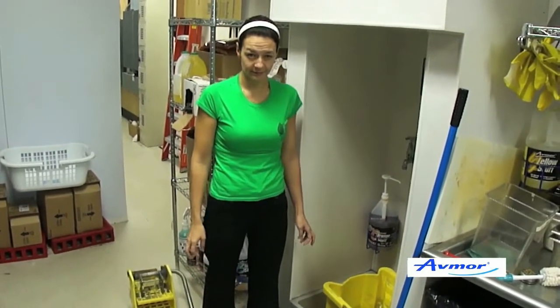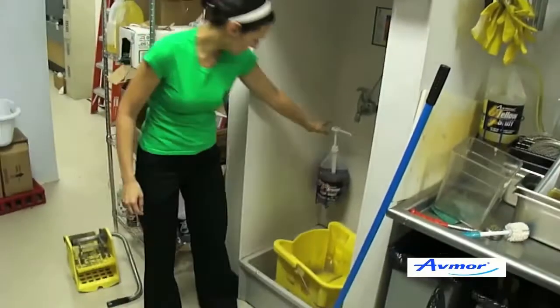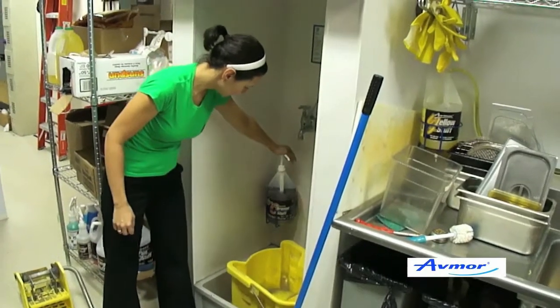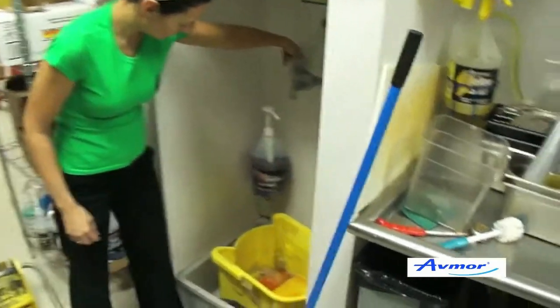Secondly, you want to make sure your mop head is thoroughly clean. You would want to take your orange stuff, which is your heavy duty floor cleaner degreaser. You want to put four pumps, which is four one-ounce shots, into your mop bucket. And then proceed to fill it up with hot water.